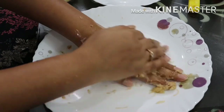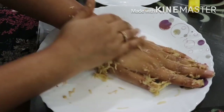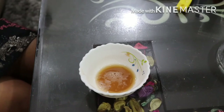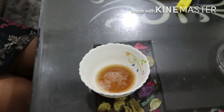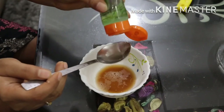Take this scrub and gently massage all over your skin for 5 to 10 minutes, then wash it off. For the third step, which is the gel massage, I'm taking 2 tbsp of potato juice.